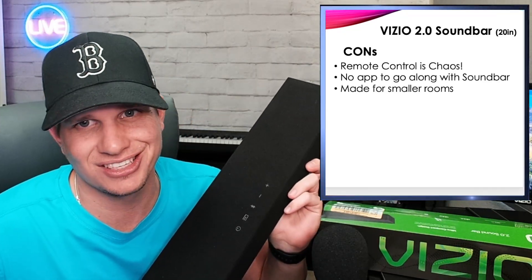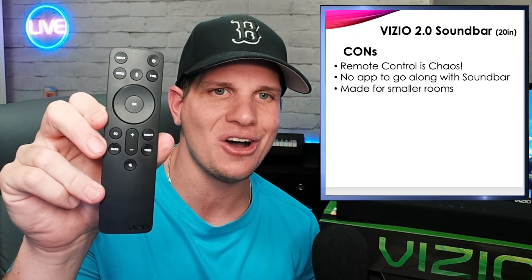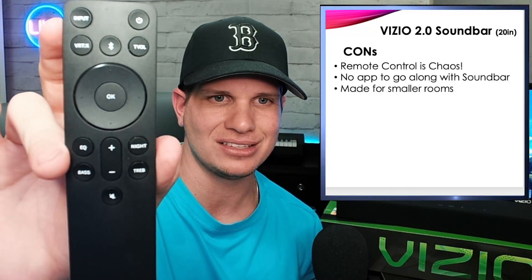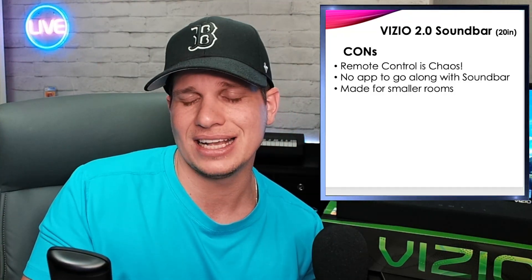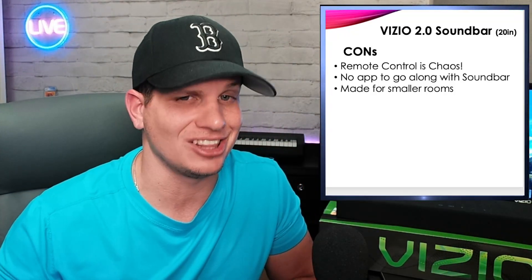Some of the cons: the remote control is chaotic. It looks like a Fire Stick remote, which is cool, but there's just so much going on with it. Basically every feature they have is laid out on the remote. You've got volume, equalizer, nighttime mode, bass, treble, a VRTX button — I guess that enables virtual surround — and some buttons I don't even know what they do. For a soundbar, that's a lot of options. There's also no app to go along with it, which would eliminate a lot of those remote control features if they had one.